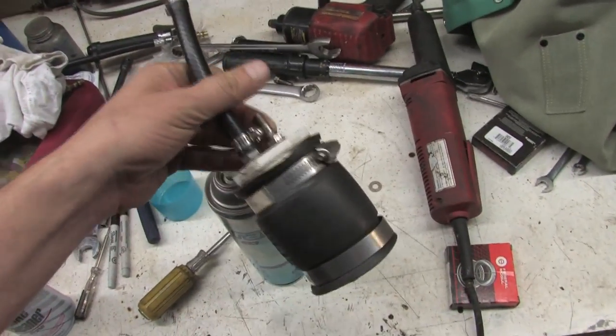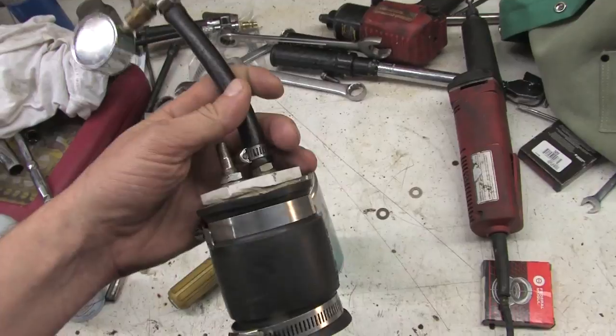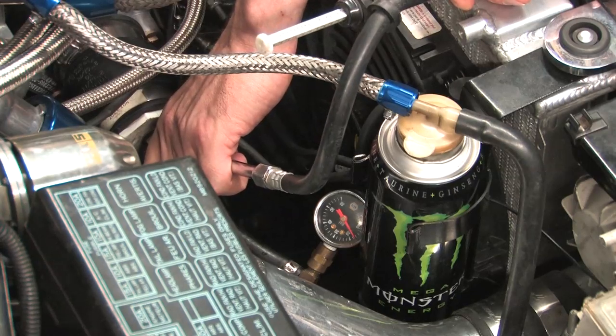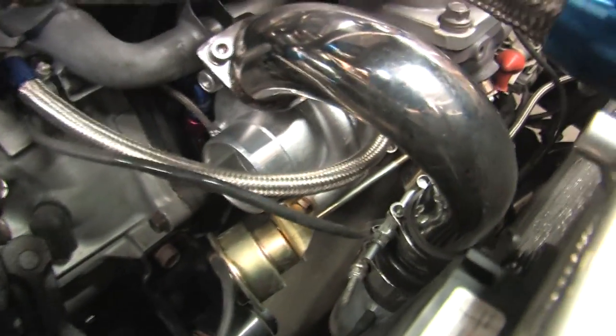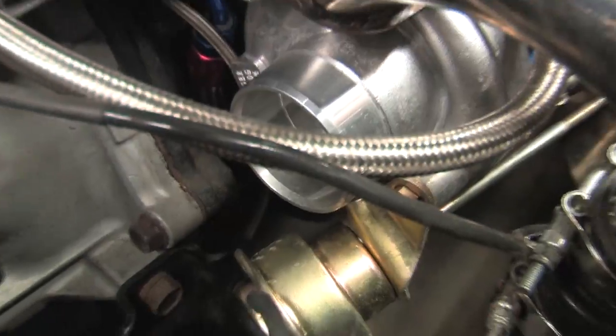I've got a boost leak tester here I was trying to attach to my turbine inlet, and had problems with it blowing off because the turbine inlet does not have a lip on it. I've got a leaky coupler — as you can see there's no lip. That's not cool. There's nothing to keep that thing from blowing off that the clamp can grab onto.